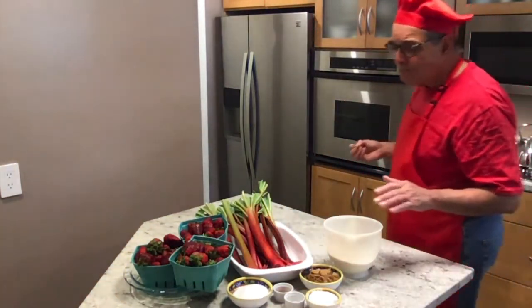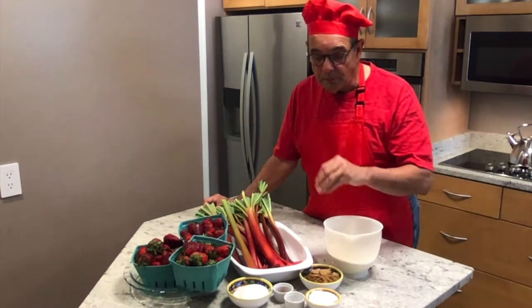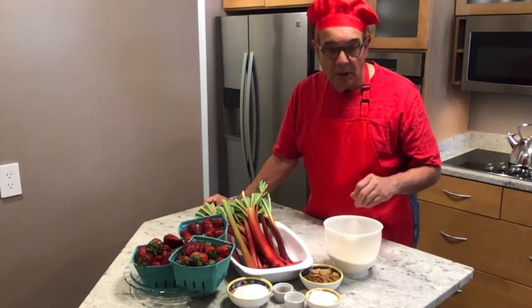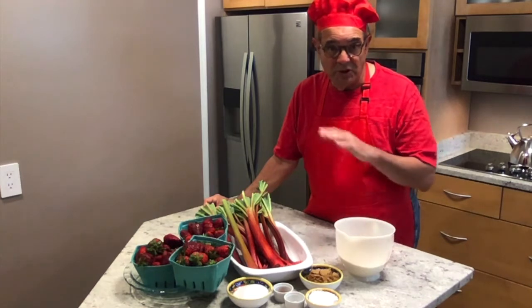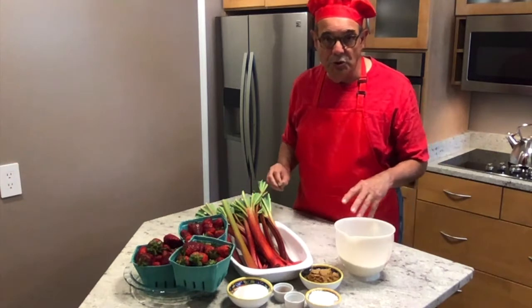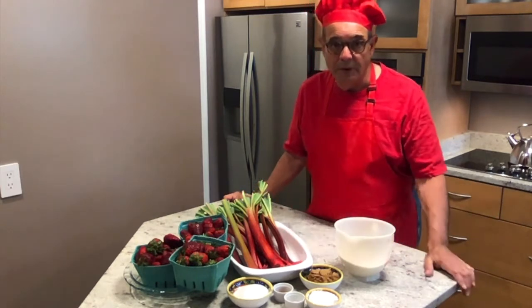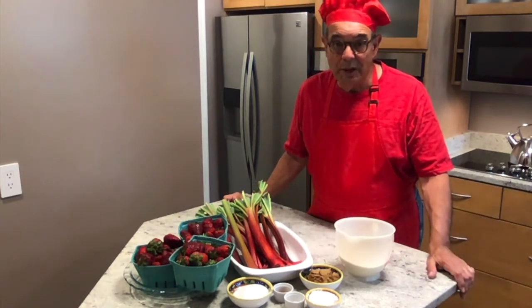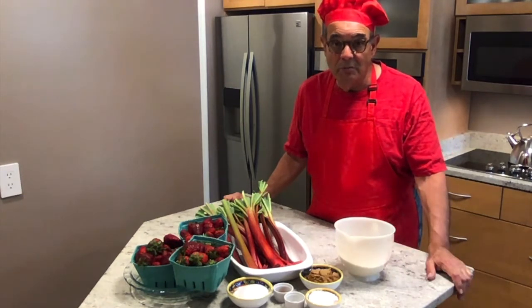So the ingredients: strawberries, rhubarb, sugar, cinnamon, salt. For the crust: flour, butter, and shortening. We'll start with the crust — it has to go in the refrigerator for about an hour once I make the dough, separated into two. When that's done, we'll get to the filling. Keep your fingers crossed. I'm glad you're here, and we'll have some strawberry rhubarb pie, hopefully, by the end of the show.